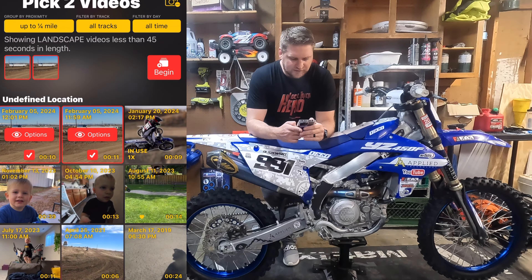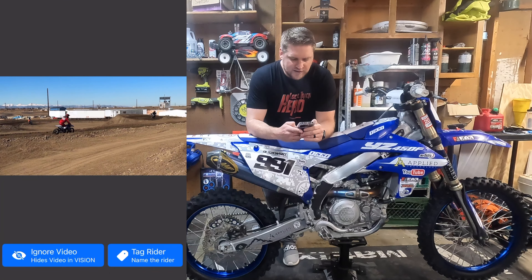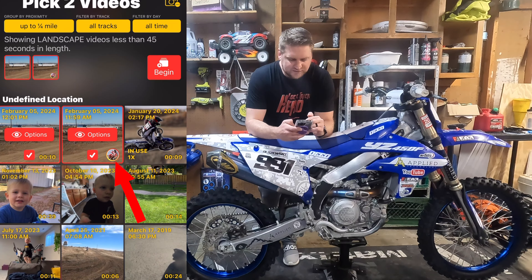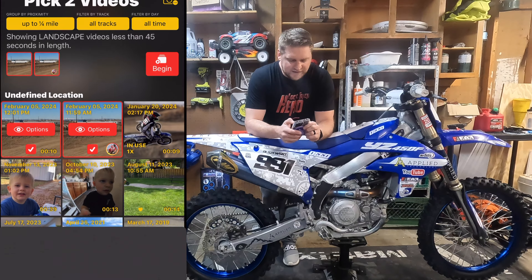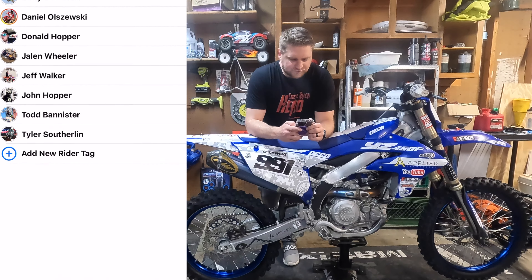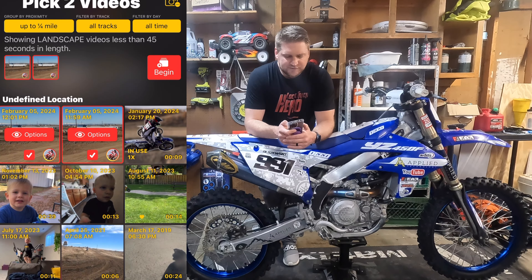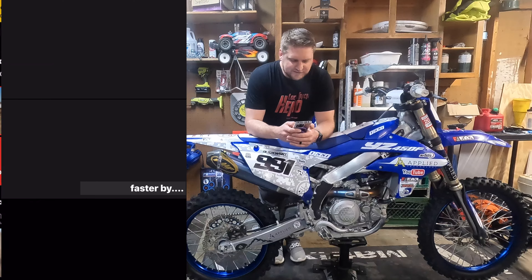If you click into options, you can actually tag the rider. So I'm going to tag myself, and then you'll see it now shows my little emblem in the bottom right corner of that, showing that I am the rider in the video. So it just keeps things a little more organized and easier to throw into the app. Then we're going to go ahead and click begin.